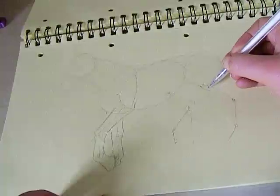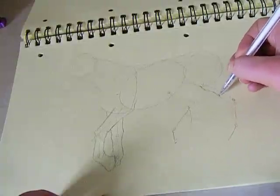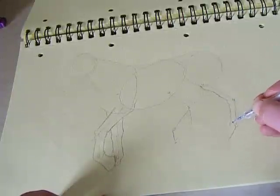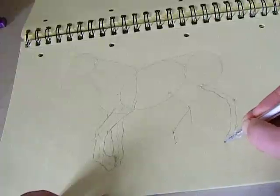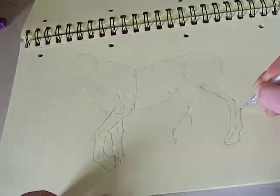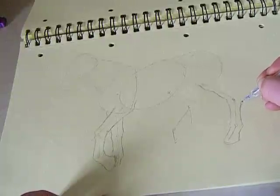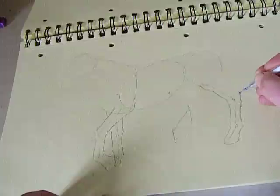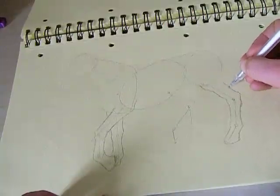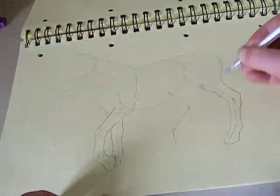In case you can't tell, this horse is trotting, with its legs moving in diagonal pairs. Fun times. And if you have any questions about what I'm doing, you can always leave me a message and I can answer you with text, so you don't have to hear my silly, silly voice.